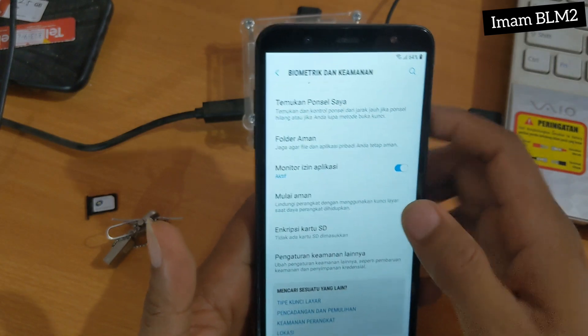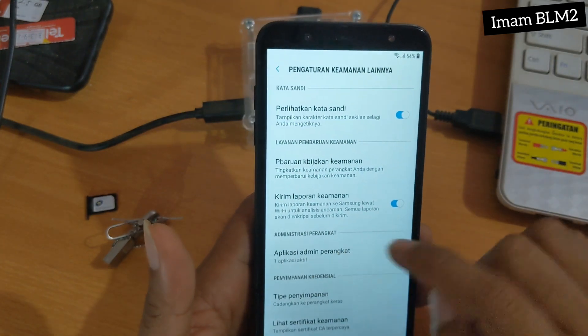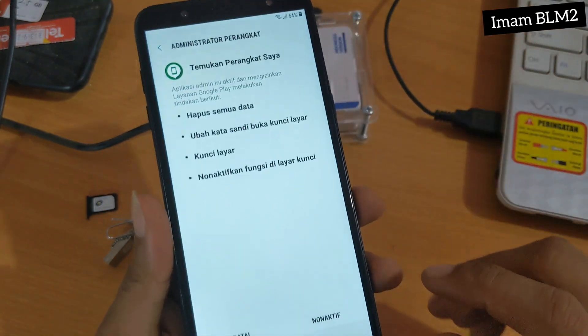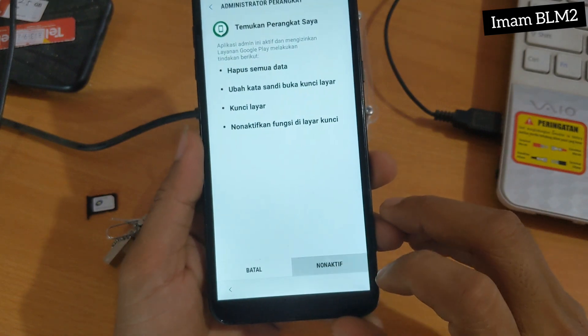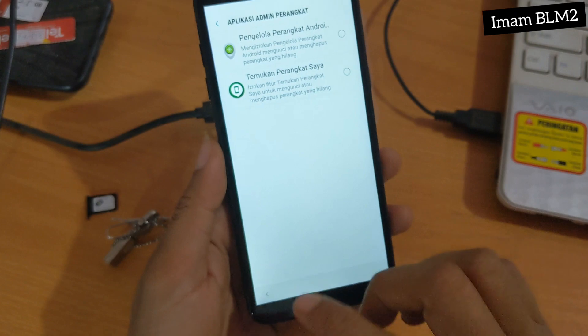Kita cari Pengaturan Keamanan dan Lainnya, kita pilih. Dan disini untuk aplikasi perangkat — Temukan Perangkat Saya — kita non-aktifkan. Dan setelah non-aktif, kita kembali lagi.